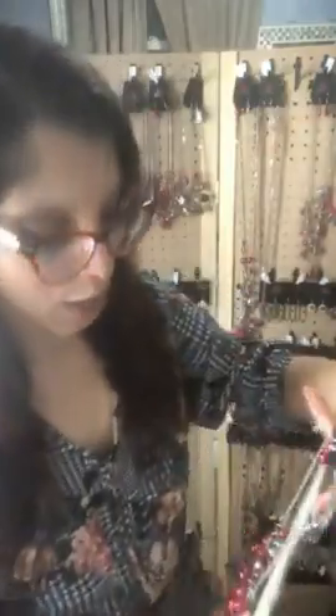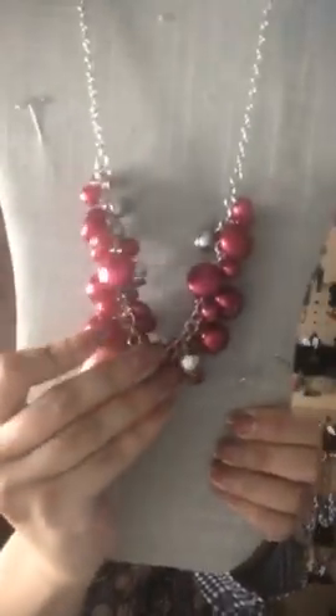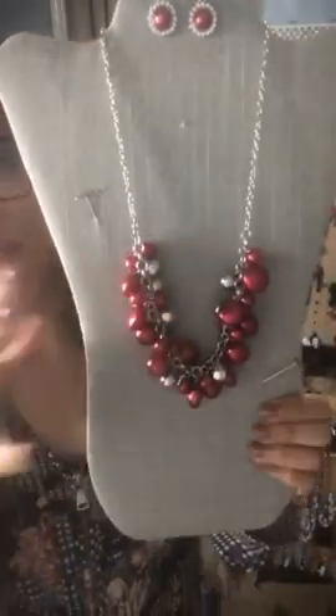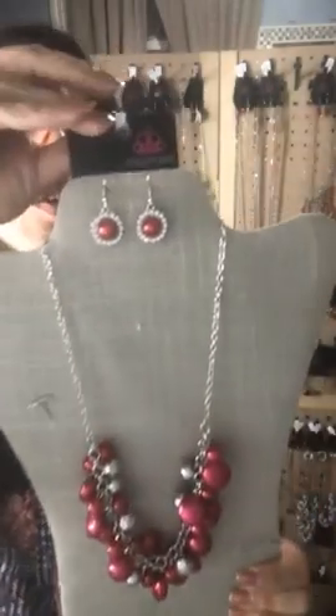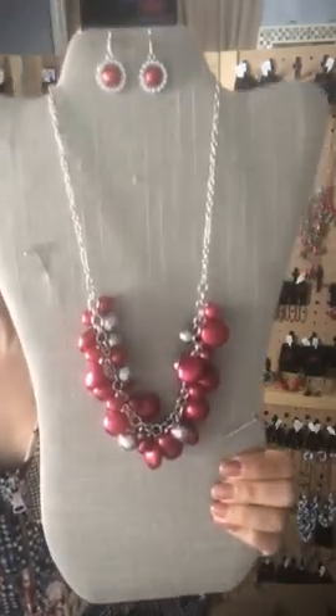This is going to be Sparkle 40 — I have these awesome little earrings to go with it, and a long necklace that would go really well with these earrings too, which I'll show when I get to long necklaces. It's a short red pearl and silver bunched-up beads necklace, super cute. The necklace is Sparkle 40 and the earrings are Sparkle 47.